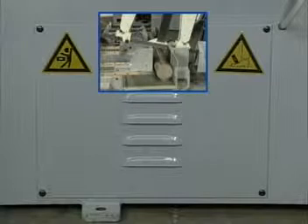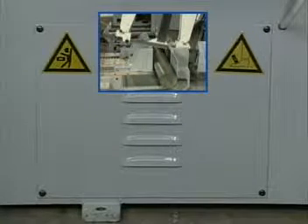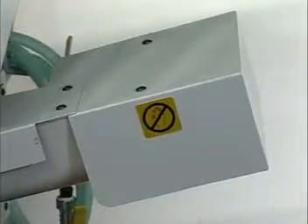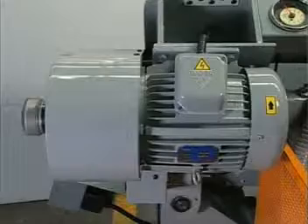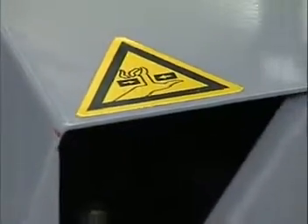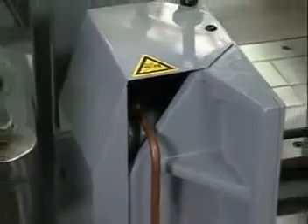Signs have been placed on the front and back of the machine warning against particle ejection from the work area. A warning sign is used to alert the operator to the dangers of the chip conveyor. The electrical motor is labeled with a warning sign. A warning sign on the floating vise alerts the operator to the operating dangers of the vise jaws.